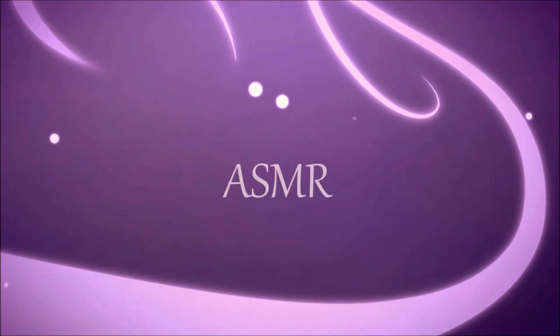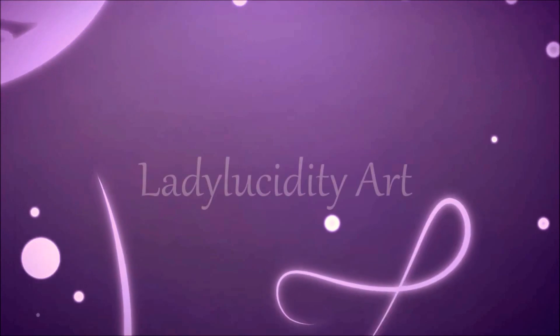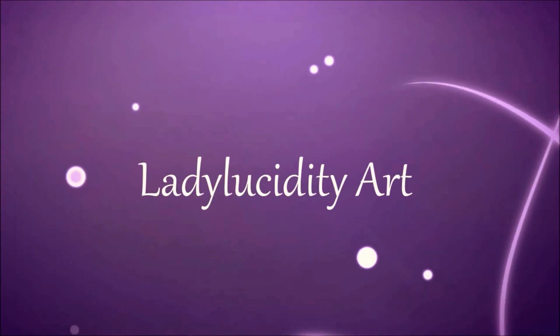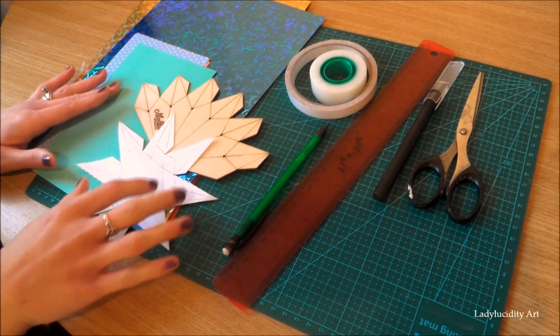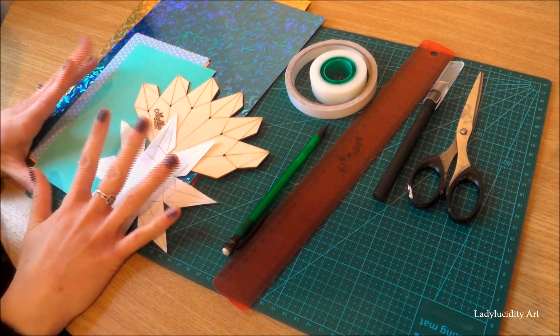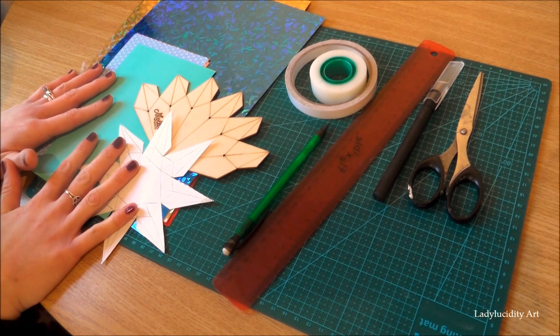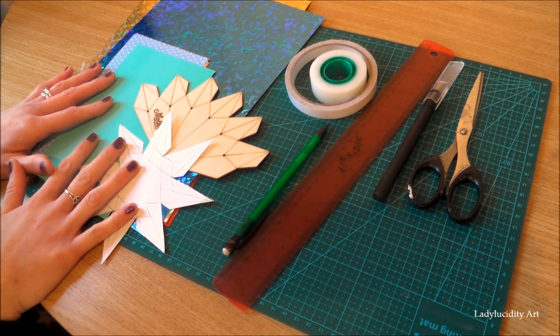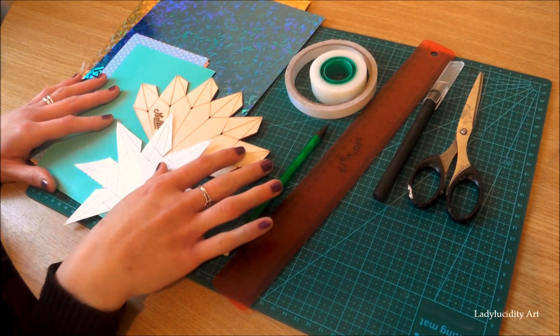ASMR. Lady Lucidity Art. Hello there my lovelies. Today I'm going to be making some paper and card gems for you.